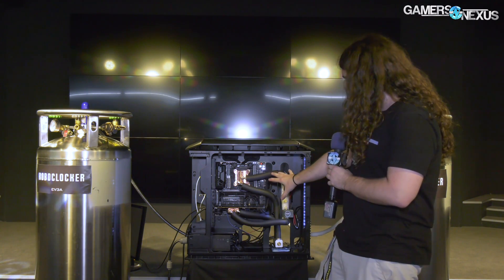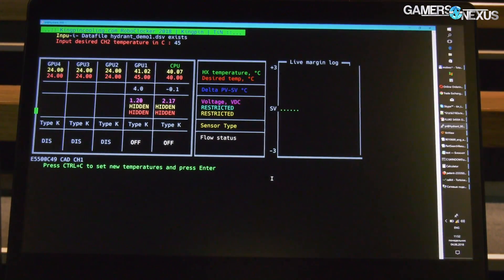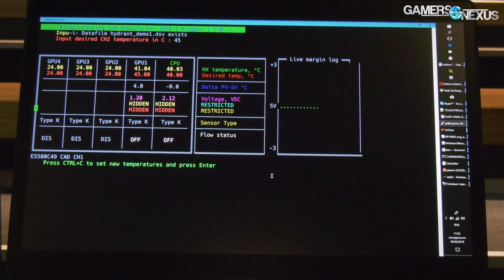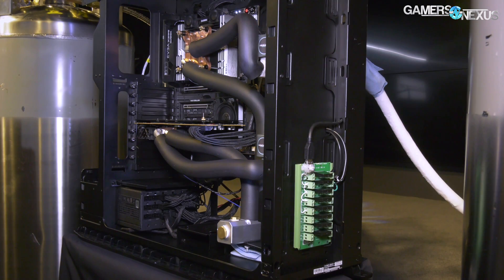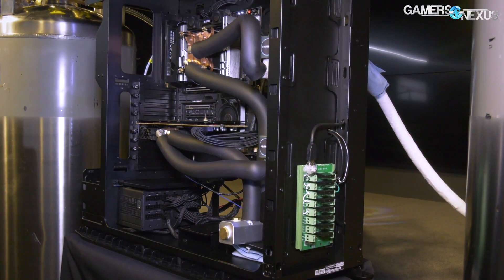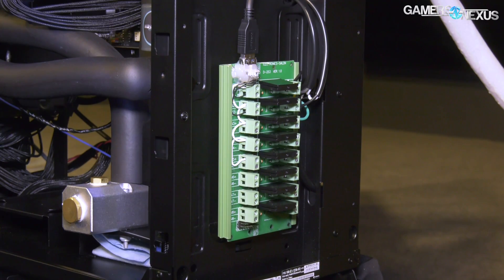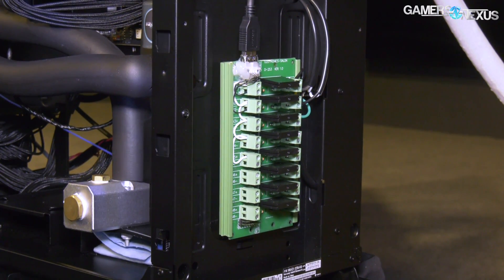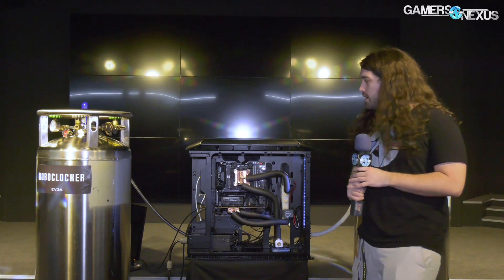The controller on the backside talks to software on the laptop via Wi-Fi or wireless, and that's all done through a Raspberry Pi running a custom Python program. On the front there's a relay, fed by the Raspberry Pi via 5 volts, and that's what's controlling the valves. You might be able to hear clicking every now and then — that's when the valves are opening and closing based on whatever the software is set to.